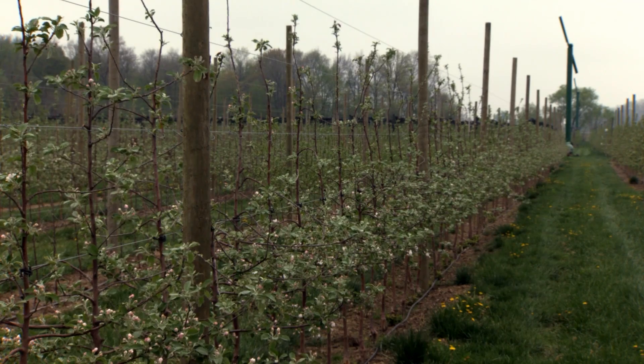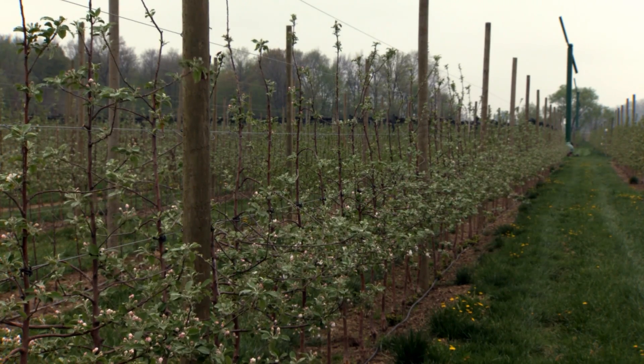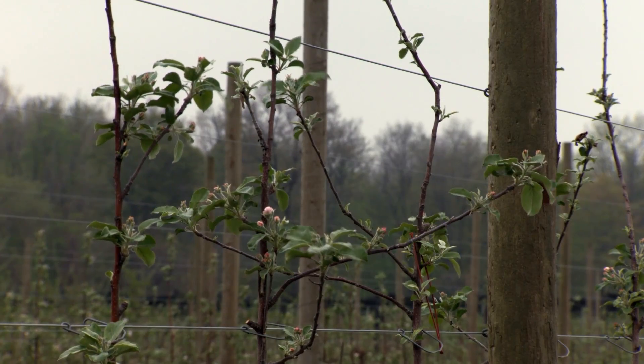Starting in year two, our training goals are to maintain the dominance of the leader, encourage more spurs, and fill the fruiting zone.